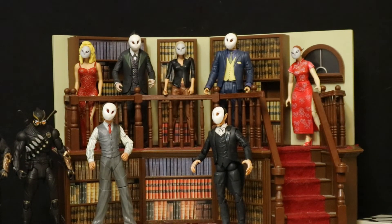And then as you can see in the back here, we've got a bunch of the members of the Court of Owls. These are just sort of suited action figures I had laying around — sort of extra civilian type figures. As you can see, they all have masks attached to their face.